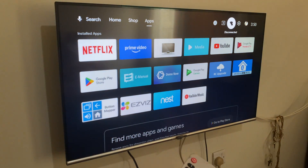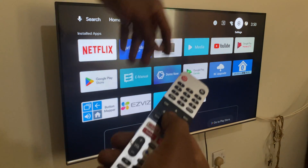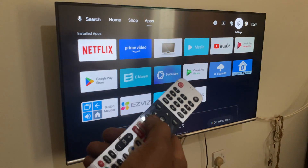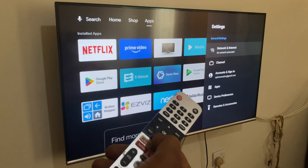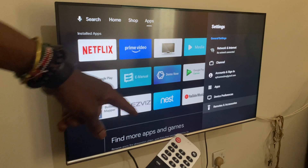So first of all, you're going to navigate using the arrow. Then you're going to go to settings. And then when you go to settings, you're going to go ahead and scroll down to remote and accessories.